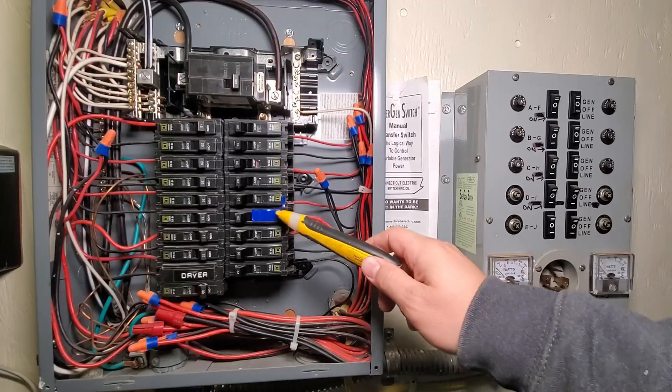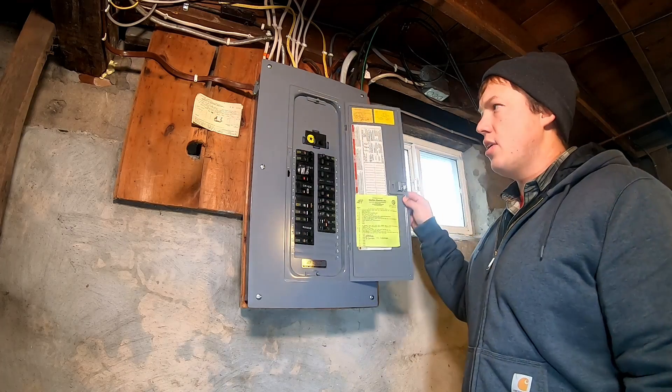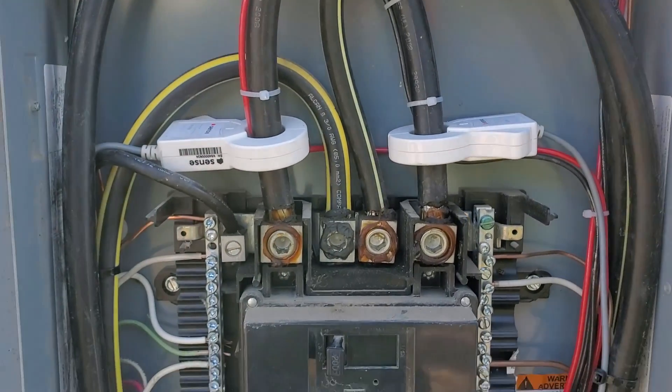To summarize, we have the option of using extension cords, but obviously that's not a great solution if you're going to be dealing with this very often. Our second option is where we can control individual circuits, but only the circuits that you set up and wire individually for that purpose. Then the third option, which is my favorite, is where we basically are powering the entire electrical system — the entire panel will have power coming through it and then you select which individual breakers you want to turn on. I did an in-depth video about how you get that set up properly with the breaker interlock kit.